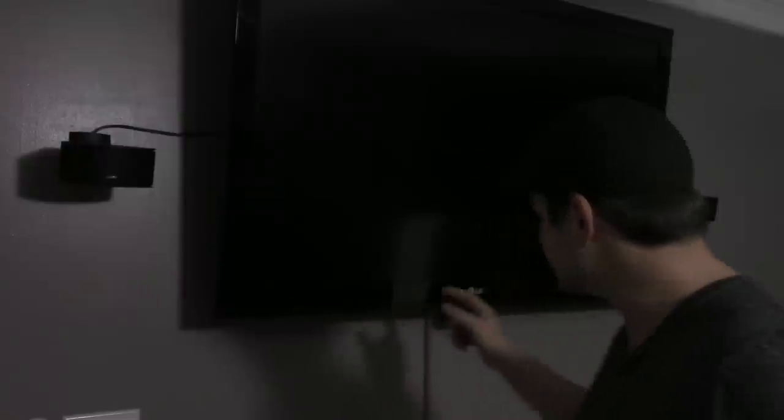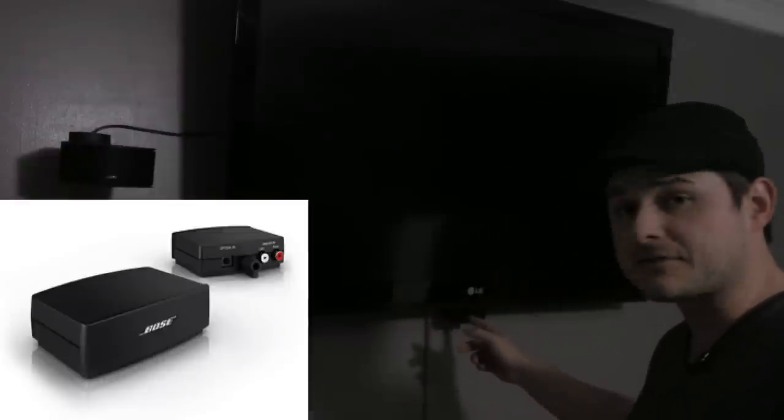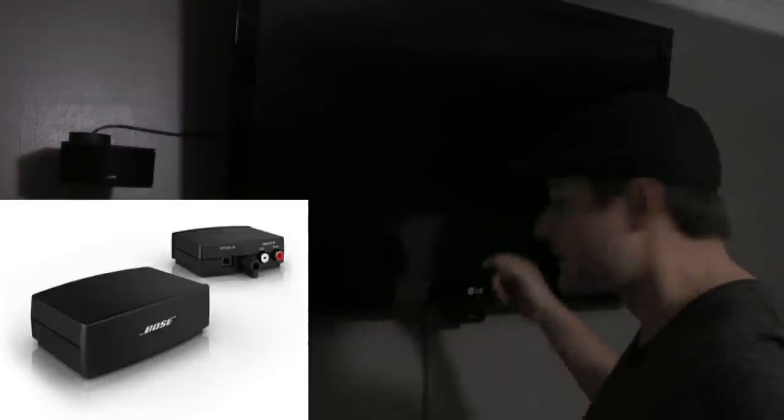Now it's been out for quite a while — like 2009, I think, or something like that. So it's been out for a while. How it works is you get two of these guys, you get the controller module here, and it's a line of sight — I'll get back to that in a minute. And then you get the Acoustimass module.